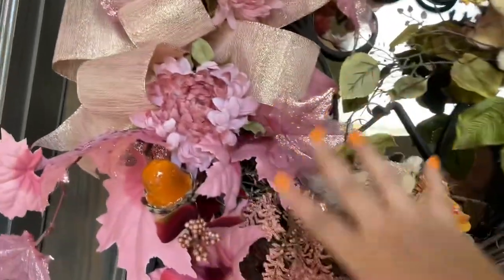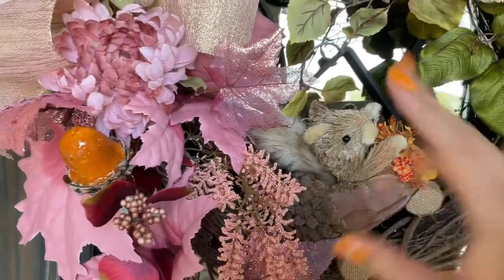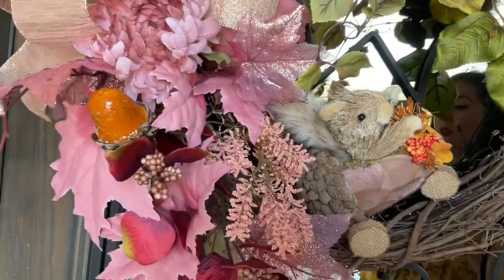These are the colors I'm going to be using for my fall theme this year.